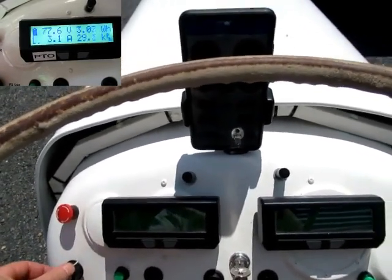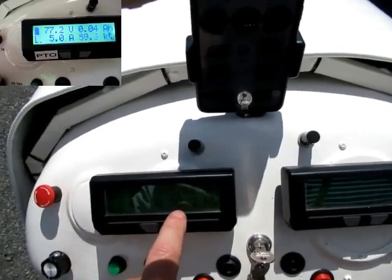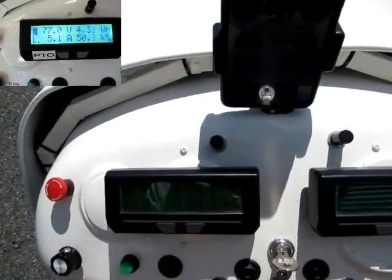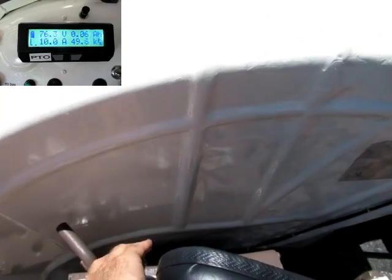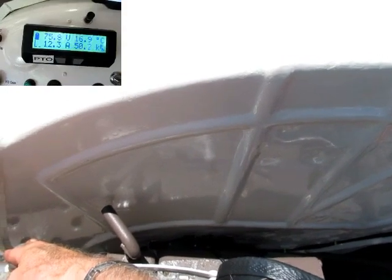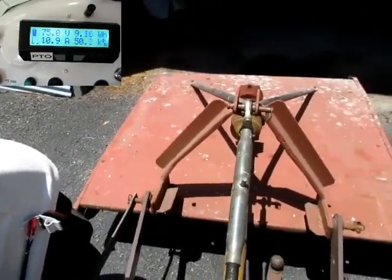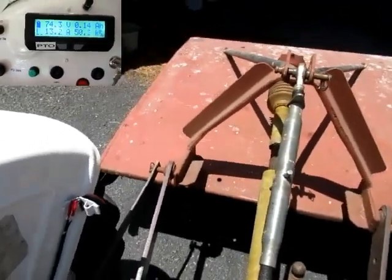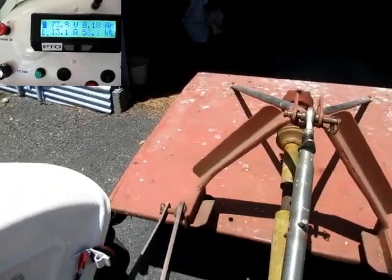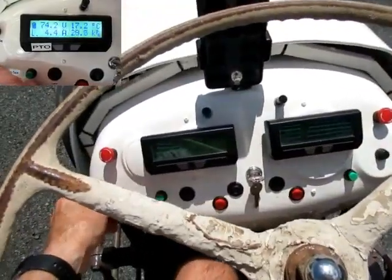I'm going to run up the PTO motor to about 500 RPM - you can see it says 5 50.0 kph but that's actually 500 RPM on the CA3. You can see that there, and then we'll raise the topper. Not raising that fast because we haven't got the PTO motor running very fast. So it's now fully up so I can lock it in place. The hydraulics don't drop now because they're locked in place, so I've turned off the PTO motor.